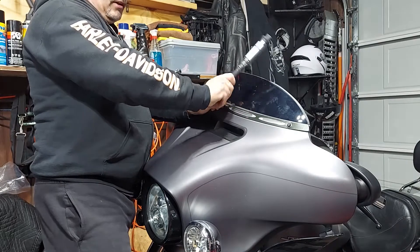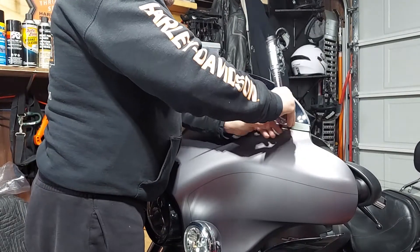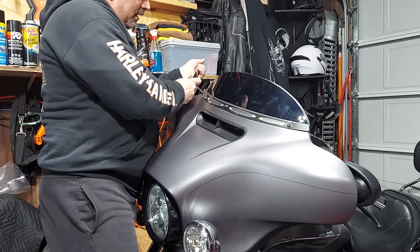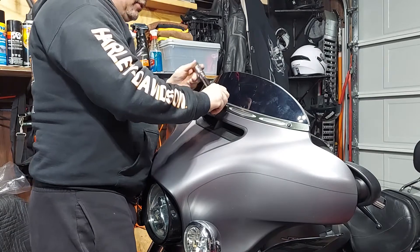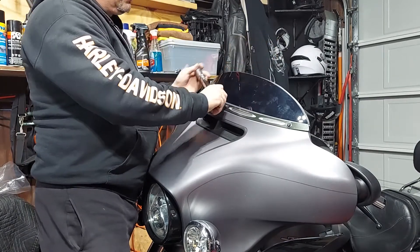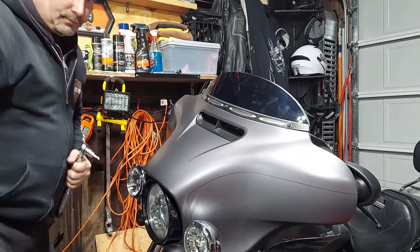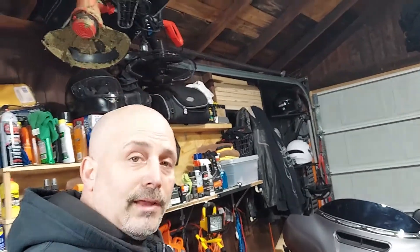Now I've already torqued the inside ones — remember you have seven total bolts. Make sure you hit all seven. My other inside ones weren't torqued yet but I'll get to that. Once you feel that torque you're good. I like to finish off with the center — the other four inside are tight, these two are tight. I hope you like what you see and enjoyed this — the bike looks pretty good. I've got to clean the windshield and clean the bike and we're all ready to go for a ride. Have a nice day and don't forget to subscribe and like — I'll be making more videos real soon.